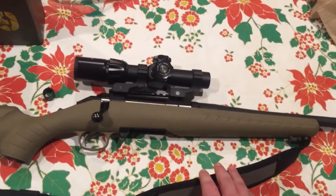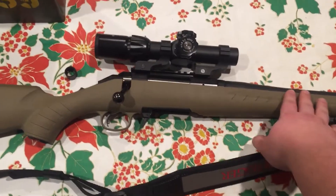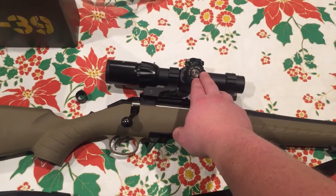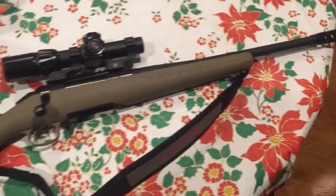I bought this rifle as a Christmas present to myself. I think it was $450. The scope was $199, the sling was $30, and the muzzle brake was another $80. And then I bought magazines for it.